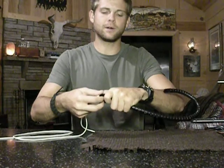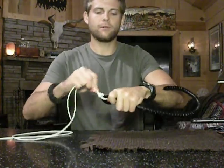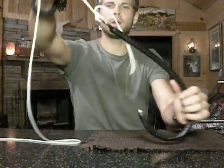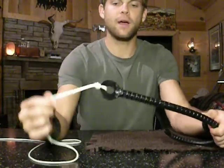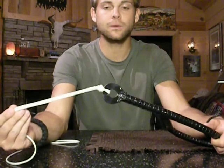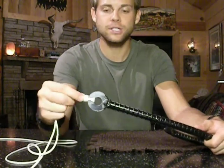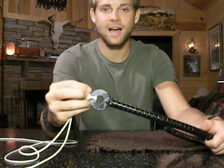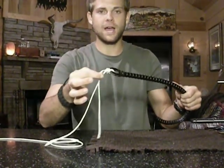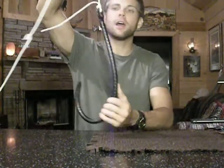It looks like I let my lines get crossed there at the bottom — I'll unflip those. But this is what you're looking for — that is a polymer knot. A very neat knot. A very strong knot. It works excellent with mono of any size. Does not work very well with braid. It tightens down exceptionally strong. You'll want to moisten the knot before you tighten it, and you'll want to trim your tag end to a quarter inch.